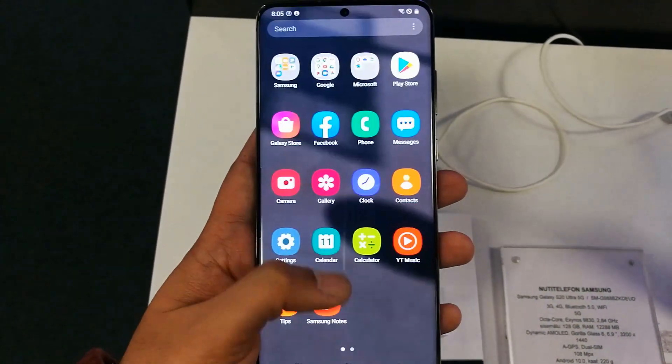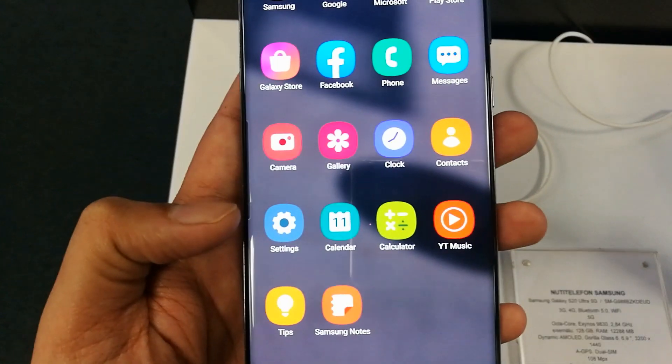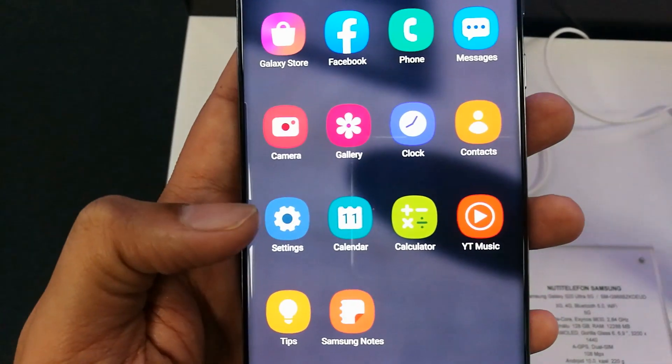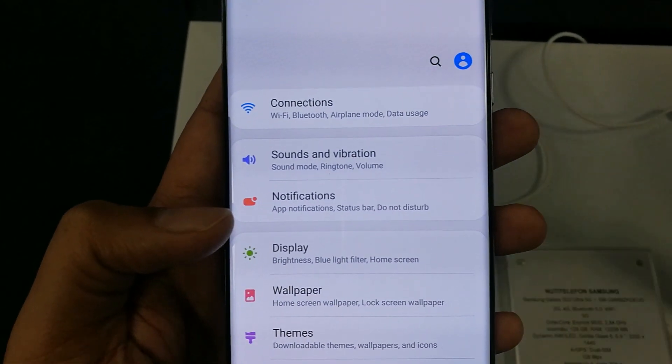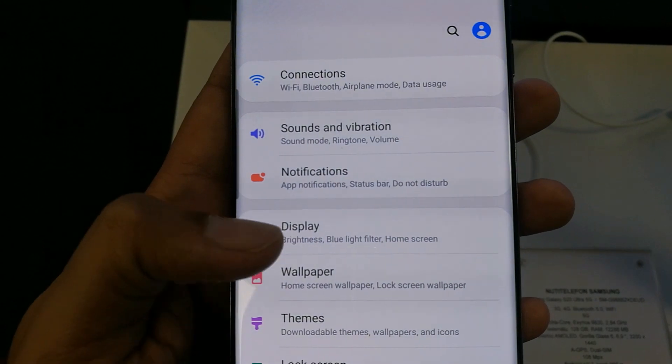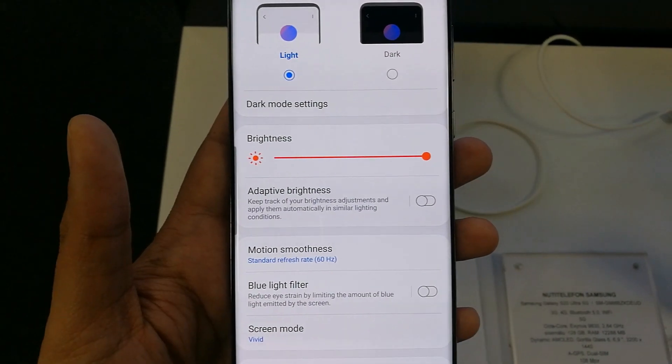I will tell you how you can enable it. First of all, you have to go into the Settings option on your S20 Ultra. Go to Settings, and then you can see there is a Display option — tap on it.